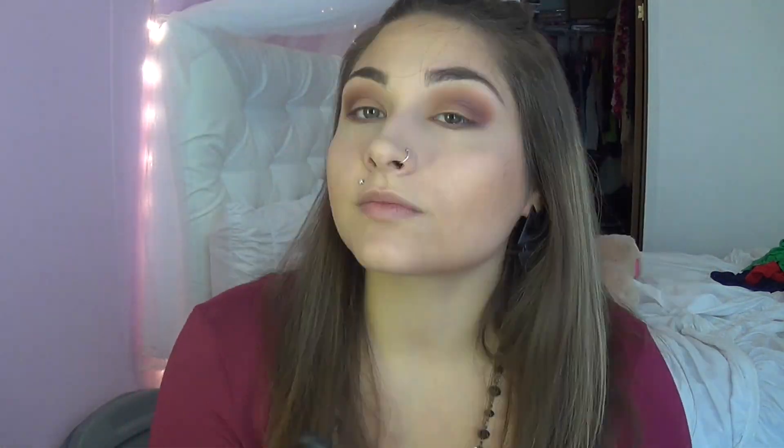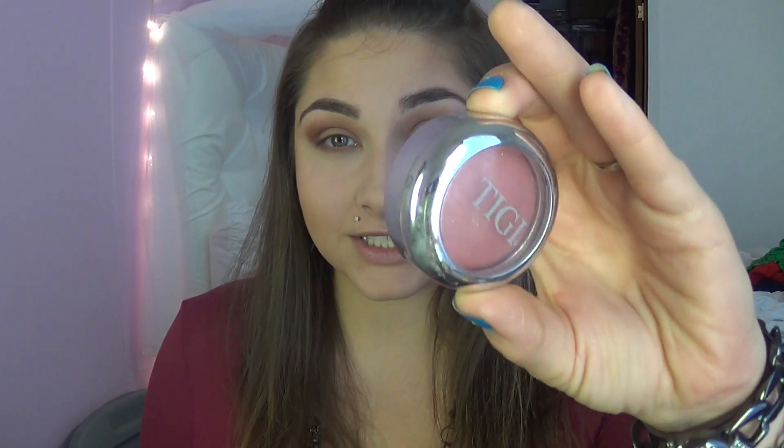Now we're going to keep with the golden bronze feel and bronze our face using Gold Deposit from MAC. Then we're going to go in with blush — this is Lovely by TG — it's like a cranberry dark color.